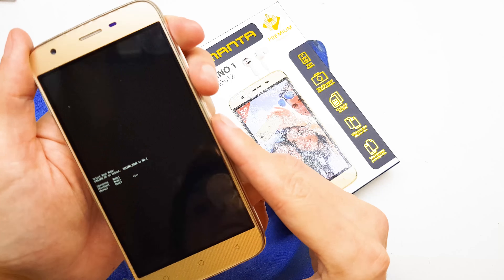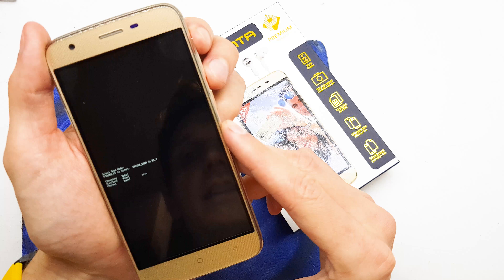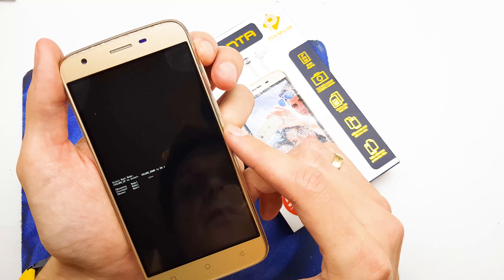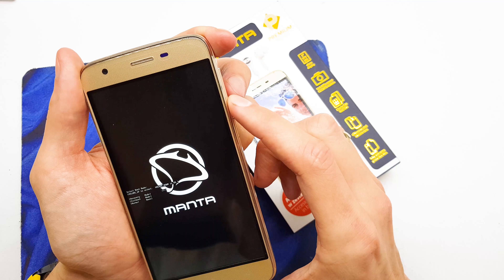As you can see, we have three options. It's recovery, fast boot, and normal. We need to choose recovery and accept by pressing volume down.